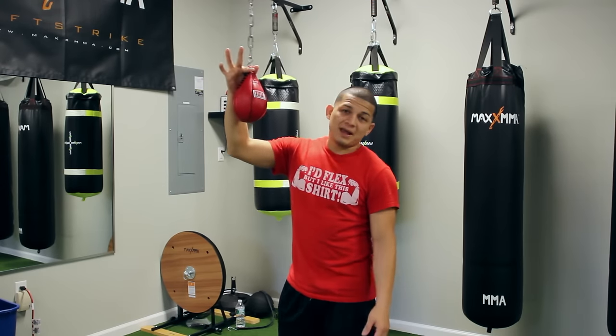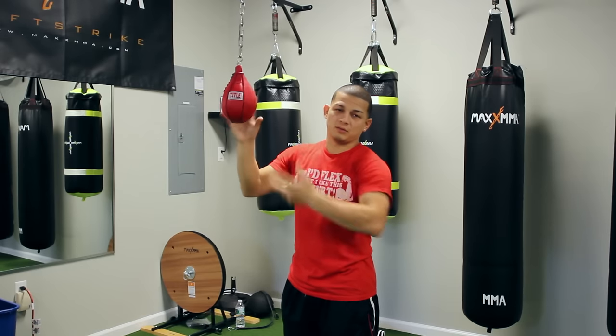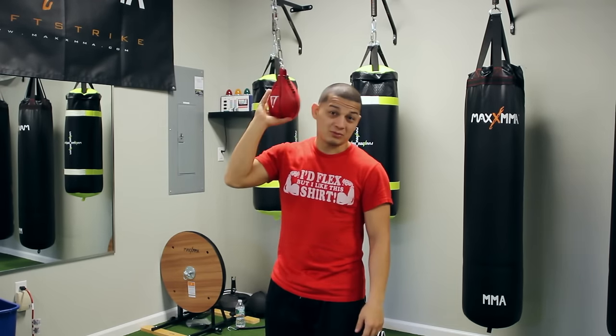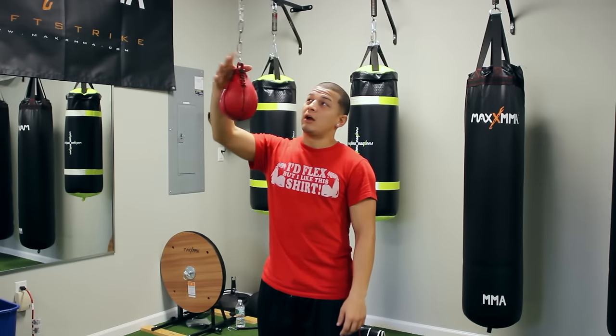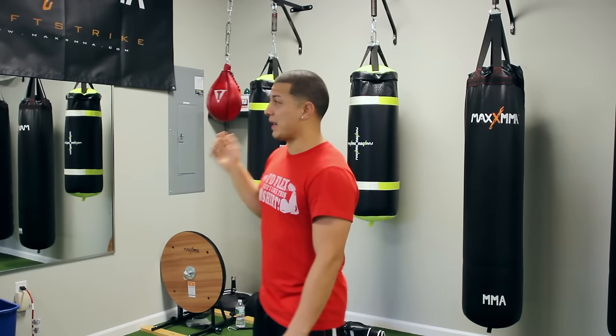This bag looks like a speed bag, but it's filled with sand or gravel — it depends on what you get — and it actually kind of hurts. When it hits you in the head, it hurts, so it teaches you to slip. You really need to move out of the way. You don't want to let this bag hit you.